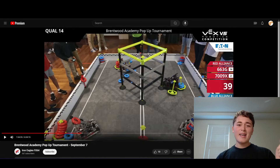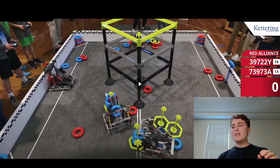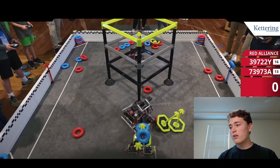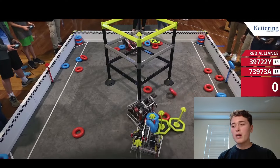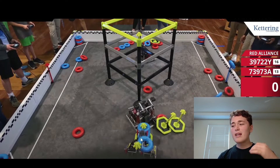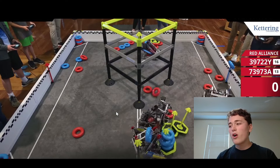But that said, it's not perfect. When you go up to the wall stake and you encounter defense — watch this robot here — they're about to slam into them. They drop the ring. They're about to score this ring on the wall stake, they get hit at just the wrong moment, and the ring falls off as they raise their arm.